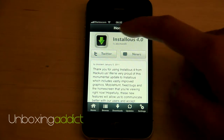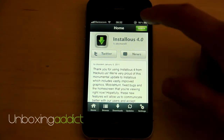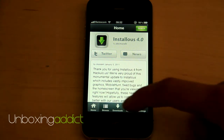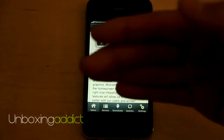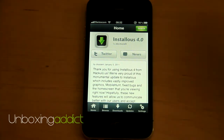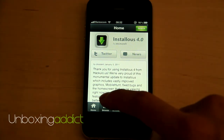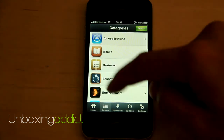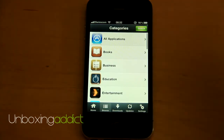You got Twitter and news, and the search button is not the same anymore. And the bottom and on the top here, the colors are not the same. And you got Browse — all the buttons are the same. That category is pretty much the same.